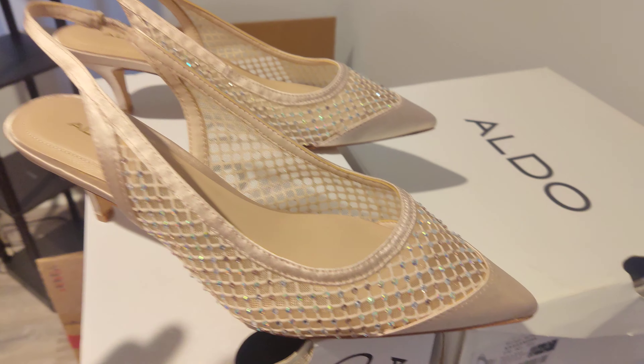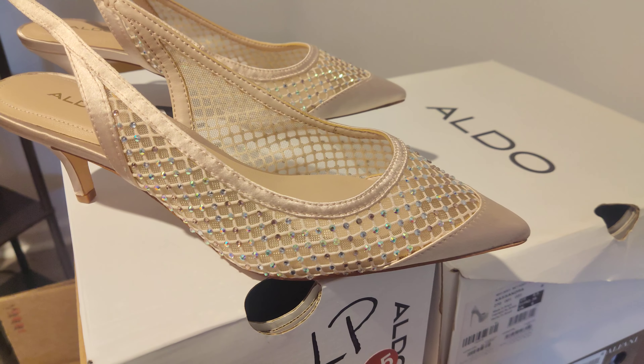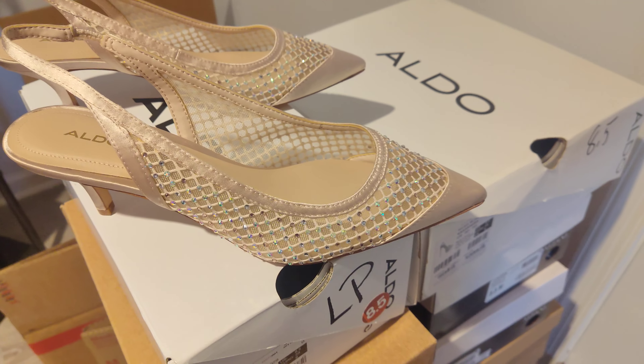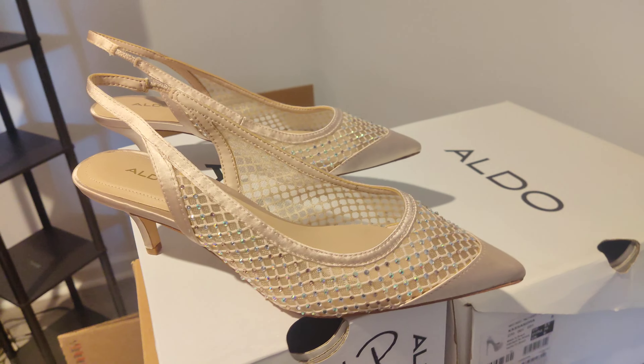In between the fishnet material they have little small rhinestones, and they give off a really good sparkle.